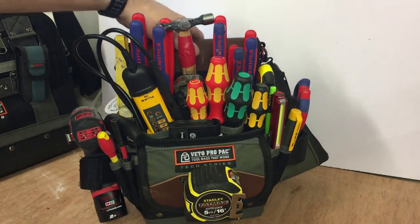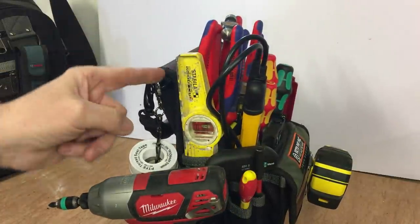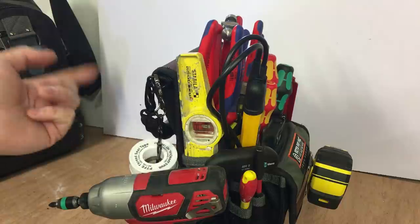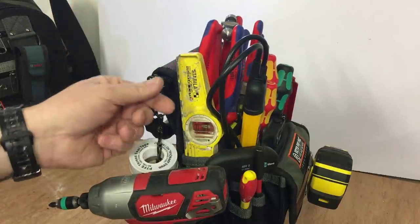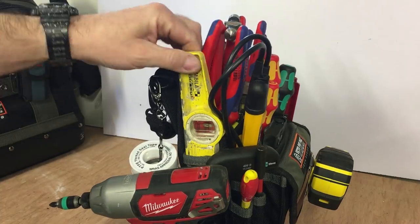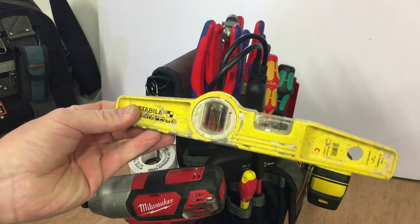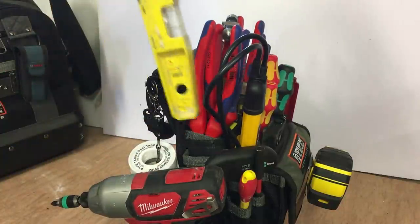The other good thing for me is this level. The last one I had, I had it on a clip and it was walloping about — you had to actually take off the clip to use it. But this Stabila level — I think I'll get a new one, this one's seen better days — it actually fits perfectly into this pocket. That's ideal.